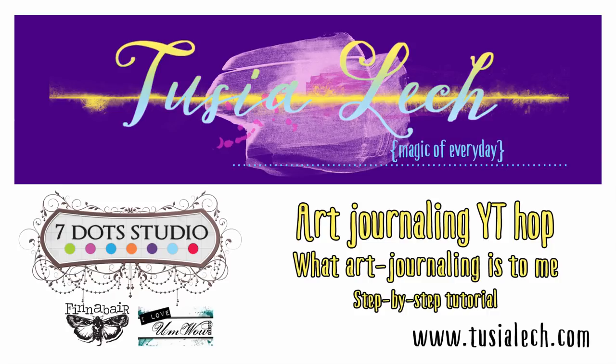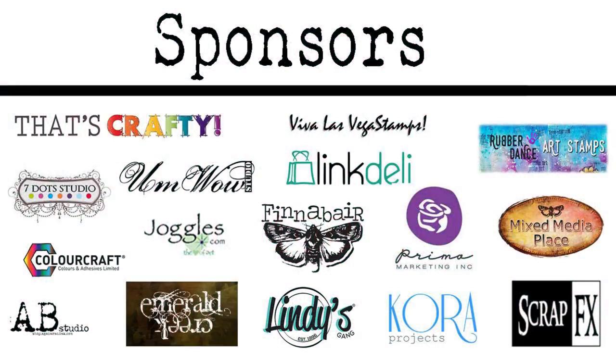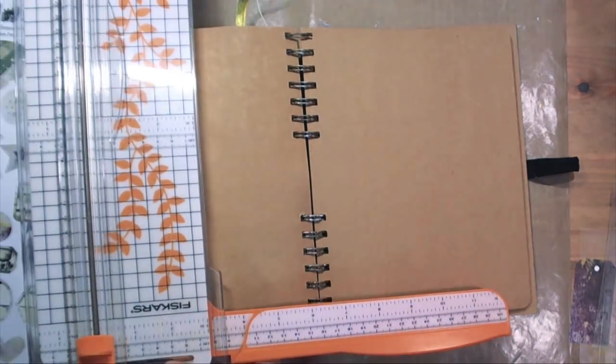Hello, here's Tusha Lech, welcome to Art Journaling YouTube Hub. You can visit amazing artists' YouTube channels and watch their great video tutorials and win prizes from our generous sponsors. My video tutorial is Mixed Media Art Journaling Spread. While you will be watching it, I will tell you a little bit more about our YouTube Hub.